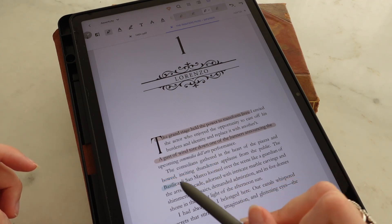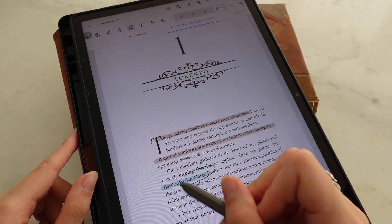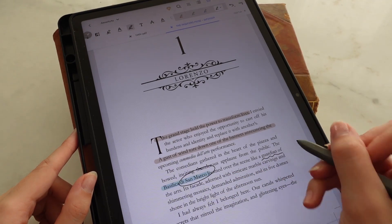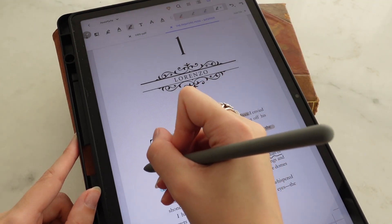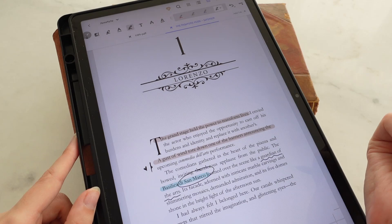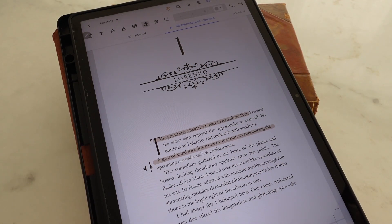You can also make notes — if you tap this one, you can write something down. You can circle things, underline things, doodle on the side, do whatever pleases you. And if you don't like what you've done, you can always just erase everything.